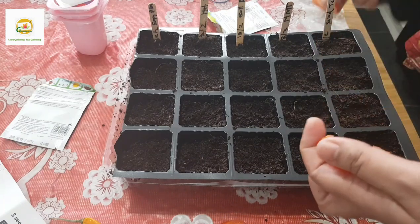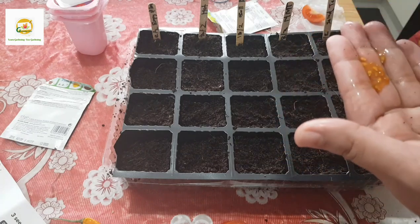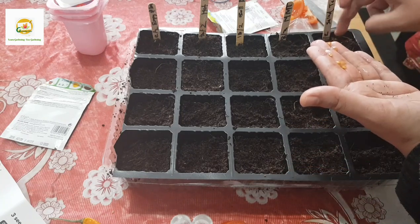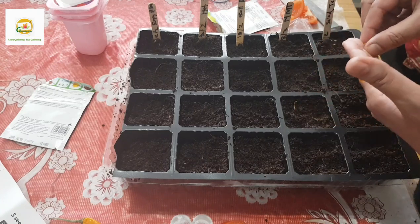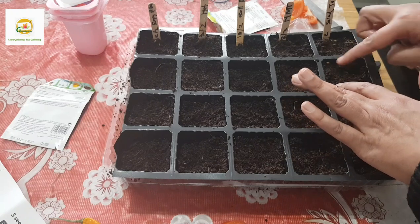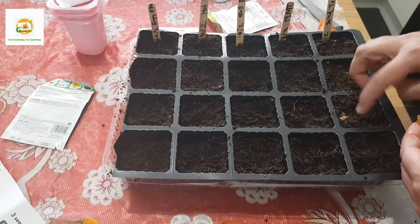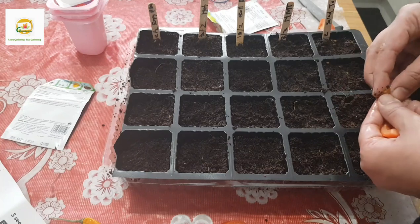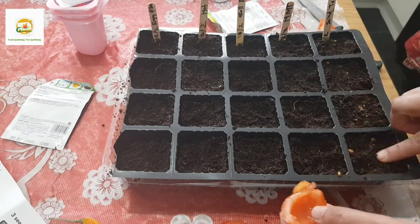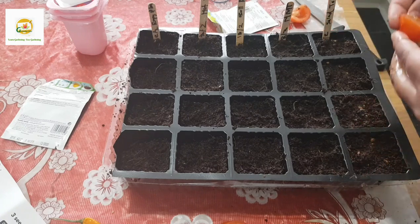I'm going to cut my tomato and get the seeds out. There are a couple of ways people get tomato seeds - some wash the seeds and do a lot of preparation, but I'm quite lazy so I just take them like this and pour them in, then thin them once they germinate. You can always wash them and let them dry on your kitchen counter for a couple of days before sowing, but from my experience just doing it this way works fine. They always germinate more than I need so I have to thin them a lot.